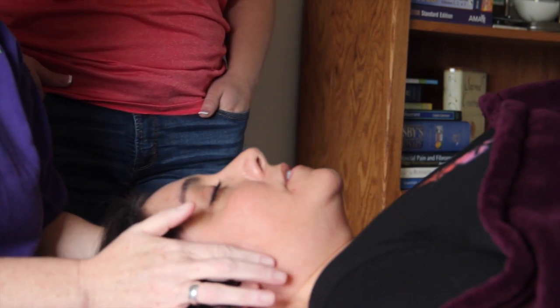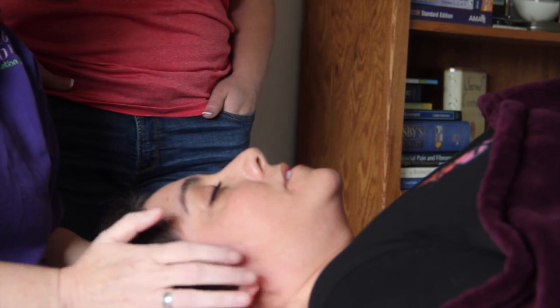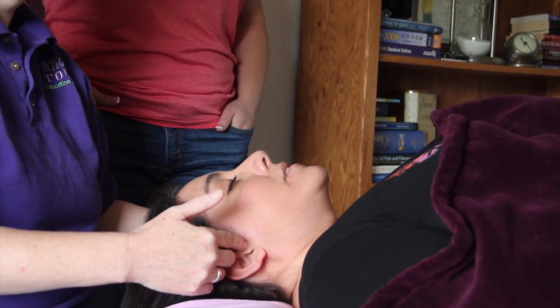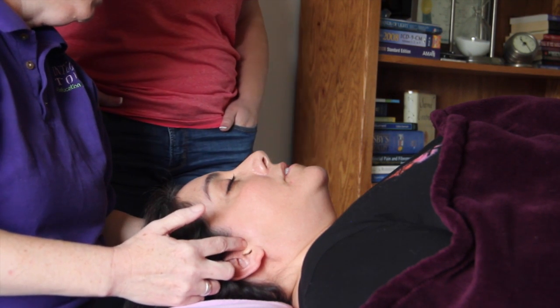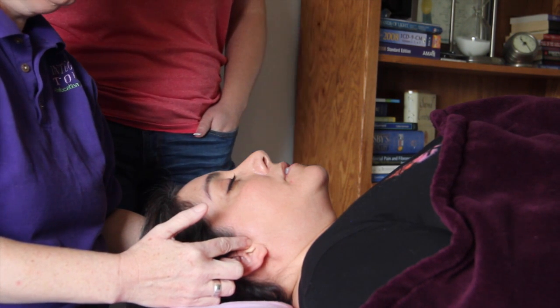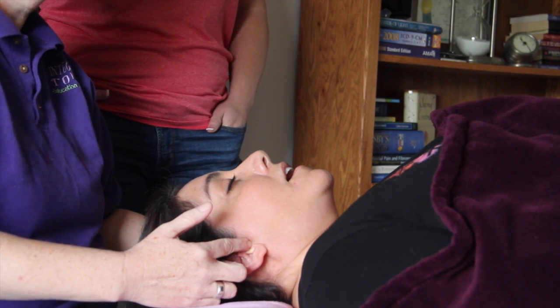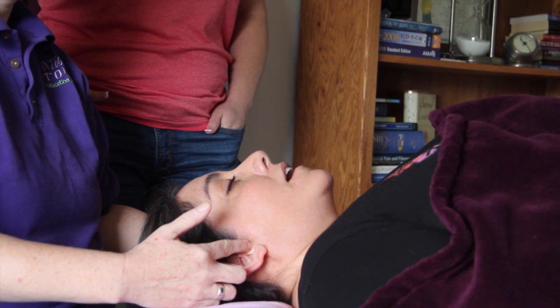The other muscles that are involved here: we have the temporalis muscle, we have the hyoid, omohyoid, and geniohyoid muscles. We have the lateral pterygoid, and the way that you find the lateral pterygoid is you've got the auditory opening of the ear canal. You want to find that area right there, and then you want to put your finger right in front of the hole onto the face. Now I'm going to ask her to open her jaw, and when she does, a divot will open up that my fingers slide into. I'm now palpating the lateral pterygoid, and that's a muscle with a funky spelling.